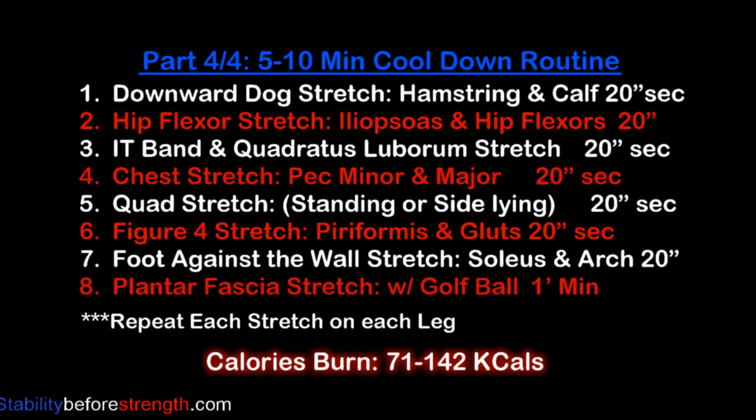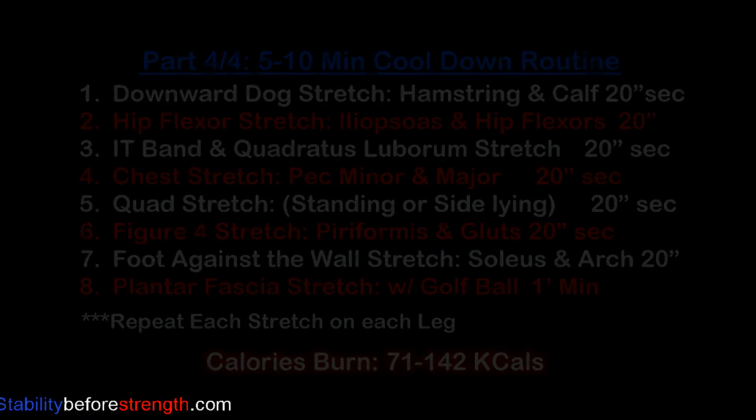As soon as you're done with part three, go straight into a cool-down routine. Here's the list of all the stretches included in this routine, and you can click on the link to guide you through all the stretches. A cool-down is important because it helps stretch the muscles that you used today, keeping them healthy and injury-free. This routine takes about five to ten minutes and burns between 71 to 142 calories.